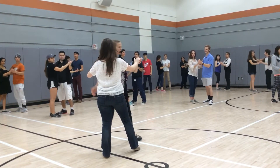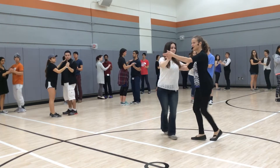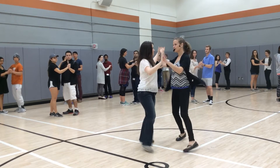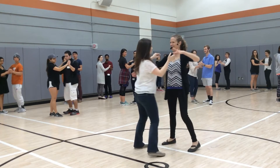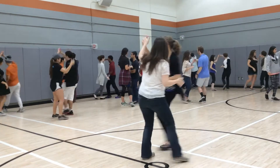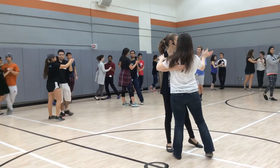We'll come right back to closed position. This time let's do a three turn combo. The follows will go, these will offer the hand, and we'll try to turn three times in a row. Ready, go. One, and two, three, and four, five, and six, seven, and stop. Good.